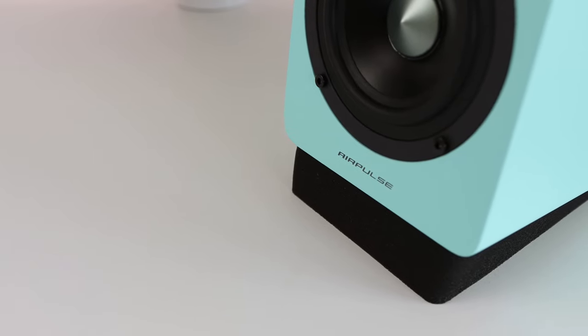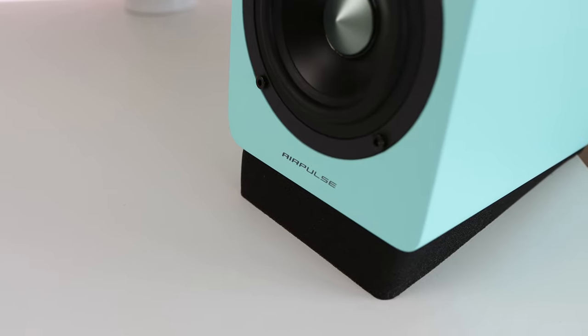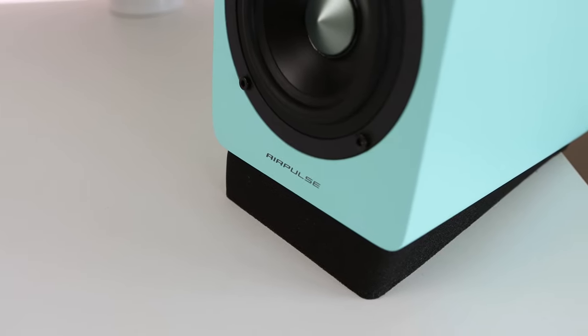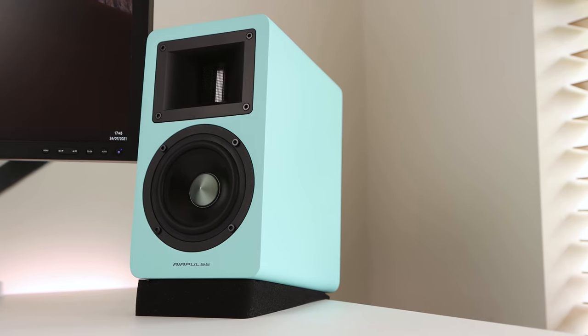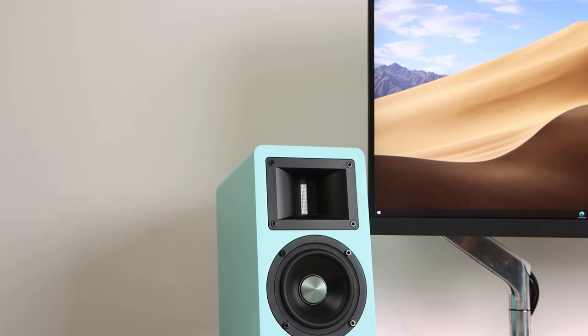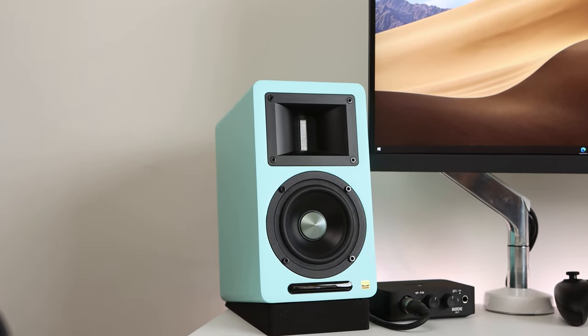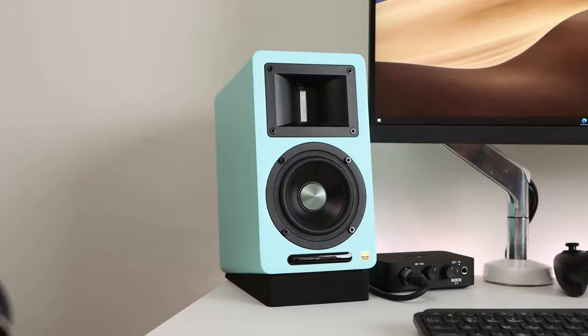Speaker isolation foam pads are also included, which help prevent vibrations being passed through onto the surface, and the foam feels well-made and sturdy. The foam is angled so the speakers point upward towards your ears, further enhancing the listening experience. Overall, the AirPulse A80 offer a great listening experience with incredibly detailed and controlled sound across a wide range of music genres and video content, with support for a range of inputs. They look great — it's just a shame about that remote.